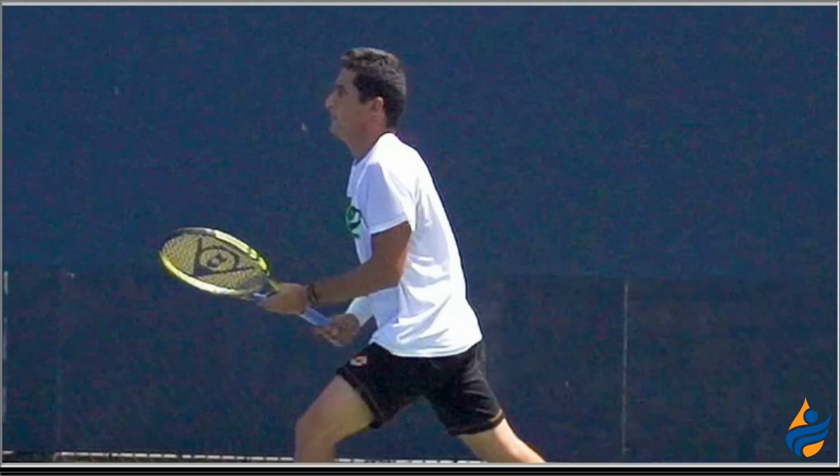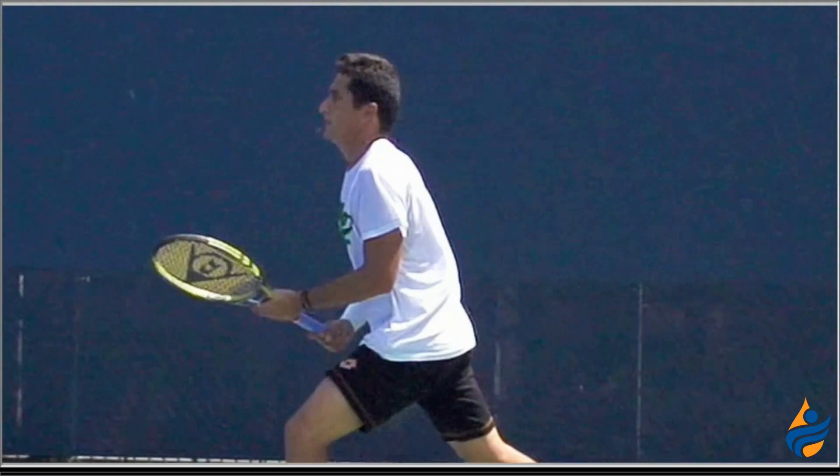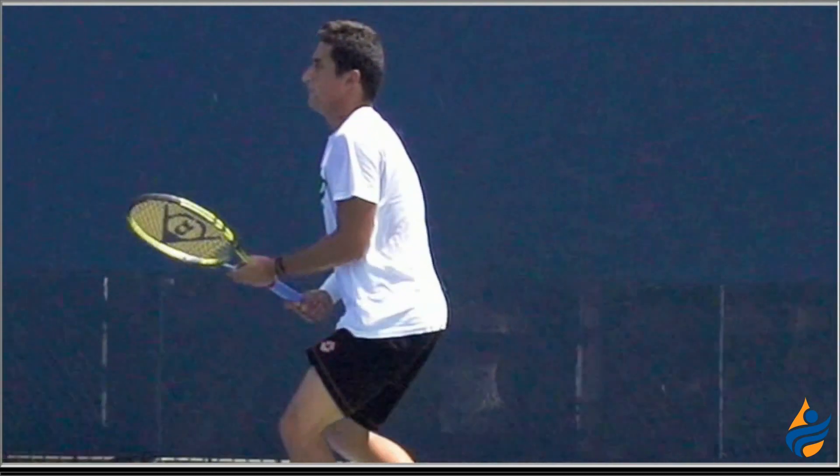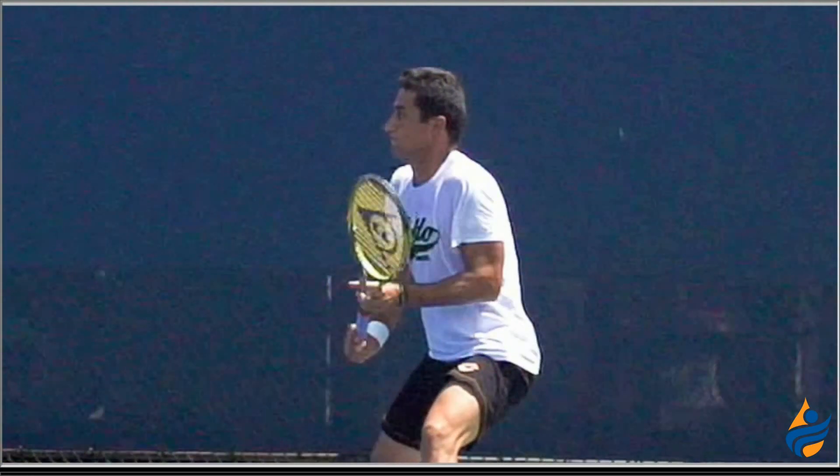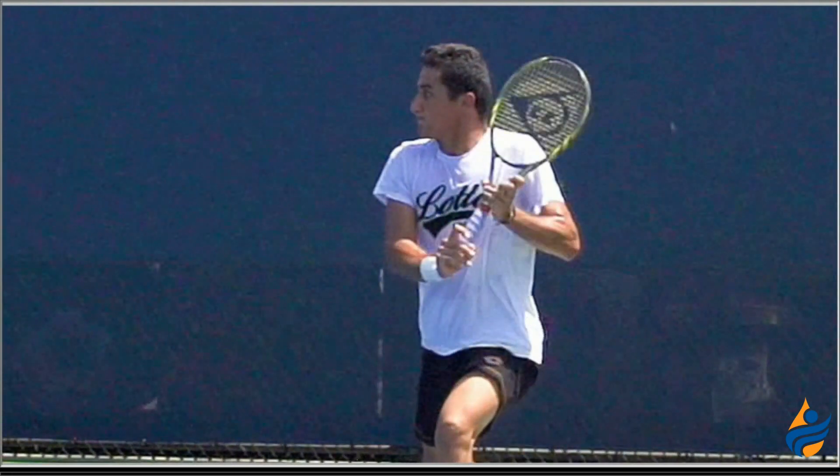So pay really close attention to his bottom hand — his right hand. We're going to play this in super slow motion, and I want you to watch what he does to hit a topspin return on the backhand. He's got a forehand grip,